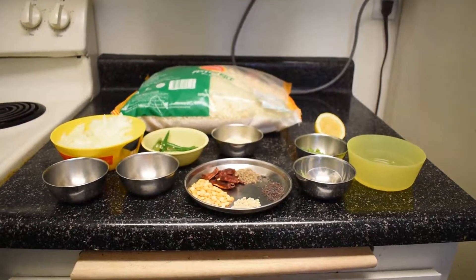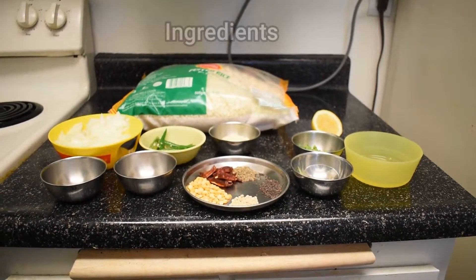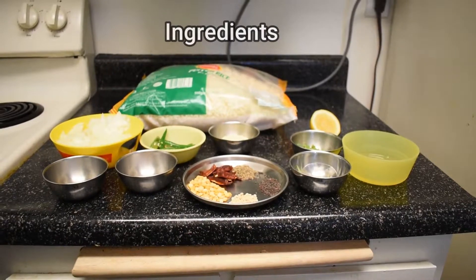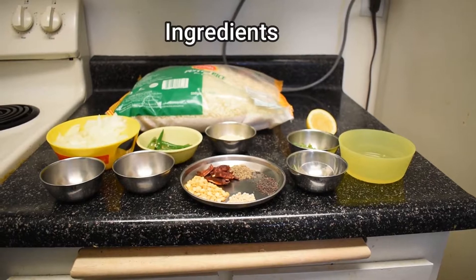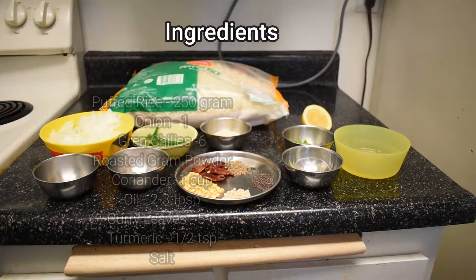Hi friends, welcome to my channel. Today I am going to show you one of Andhra's favorite and famous breakfast recipes — burgulograni, also called puffed rice fry or murmura fry in Hindi.